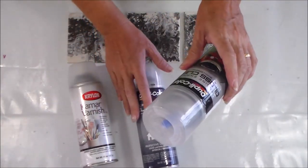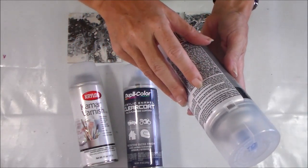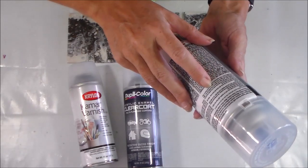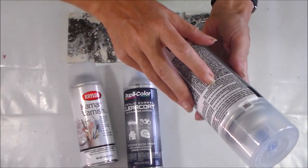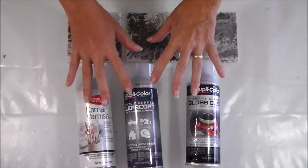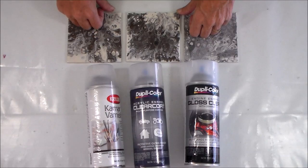The two Dupli-Color ones are used the same way. Shake the can, then hold it 8 to 10 inches from the surface and use an even sweeping motion. They both say to apply two light coats followed by one medium wet coat, allow 10 minutes between coats, and apply all coats within an hour. I'm going to mark up which tile is which, apply three coats exactly as instructed, and then come back and report on what I found.